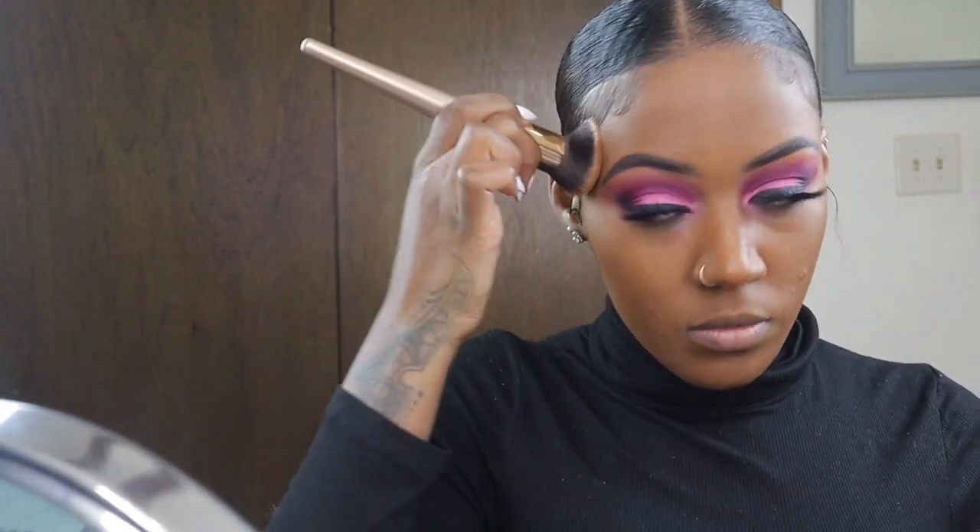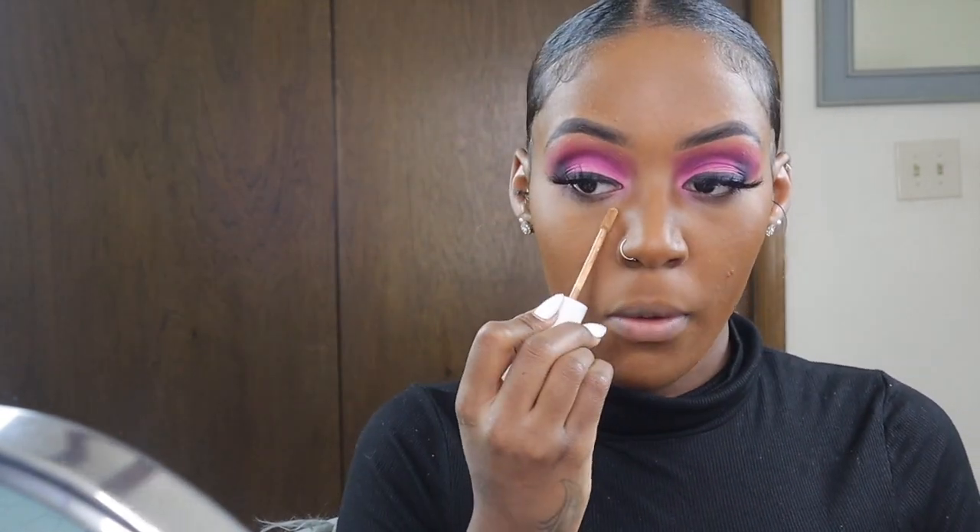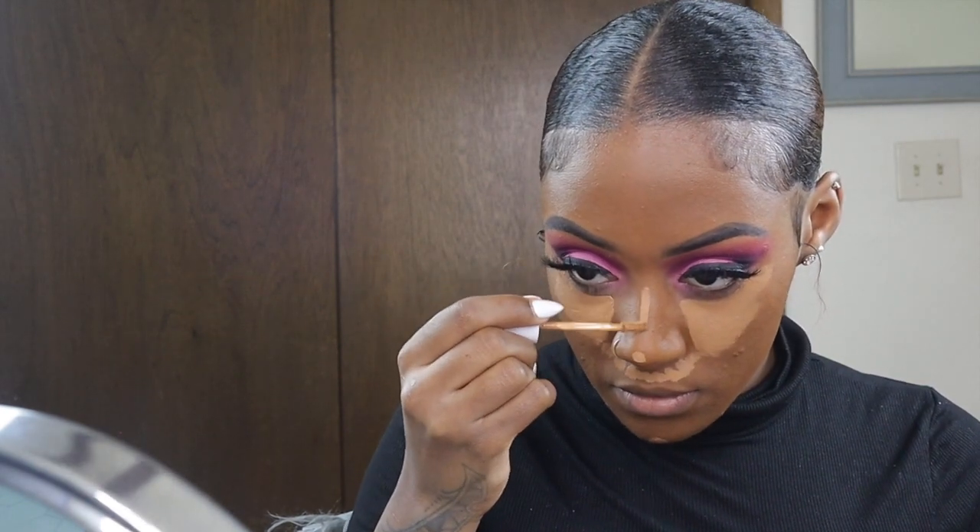Now that we're done blending out the foundation, I'm going in with my ColourPop concealer in shade 42, placing that under my eyelids, down the bridge of my nose, my cupid's bow, my chin, and a little bit on my forehead. I don't like too much concealer on my forehead — I already have a big forehead so I bronze a lot to make it appear smaller. I'm blending out my concealer with my Real Techniques beauty sponge.